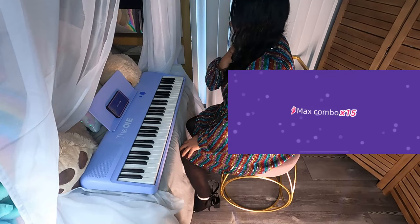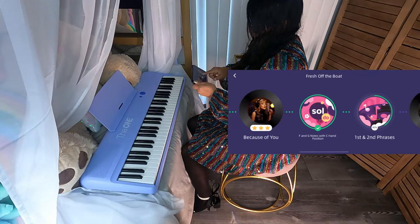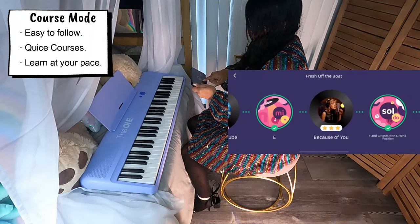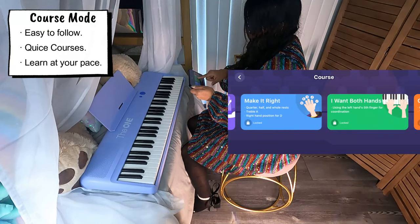Can you guess what song that was? Ode to Joy. As you can see, I've already gone through a few tutorials. And the better you get, the more things they have to explore.